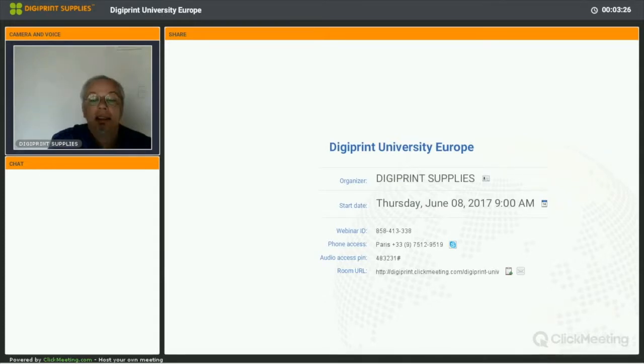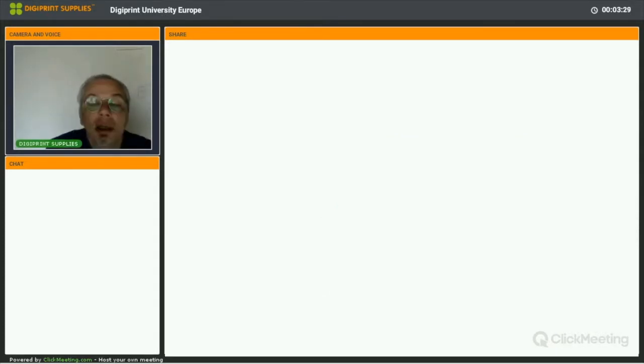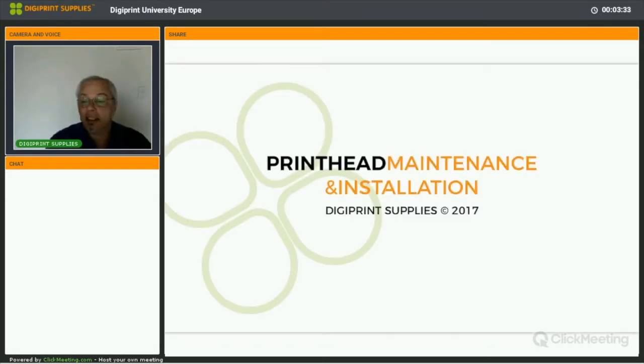Let's go to the presentation — should be in English. As a reminder, this session is repeated tonight at 6 for our North American customers, and also repeated next week Tuesday at 11 in the morning for Italian customers, and in the evening in Spanish. Today we're doing it in English.